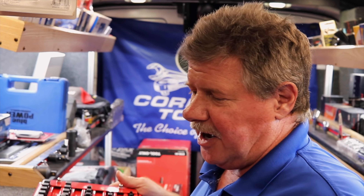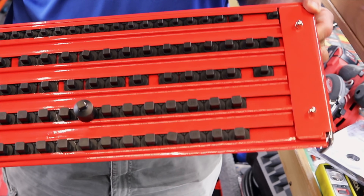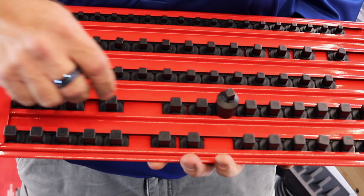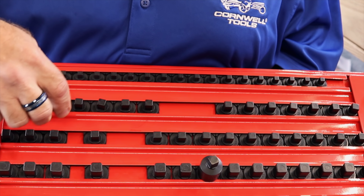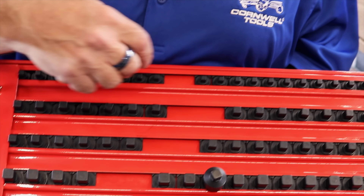One of the other things we've got is a Twist-A-Lock socket tray. You've got two rows of half-inch, two rows of three-eighths, and one row of quarter-inch.